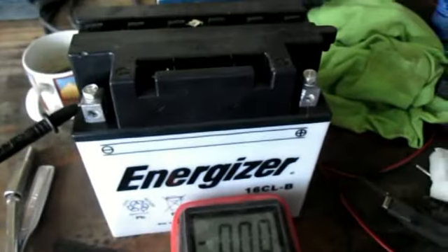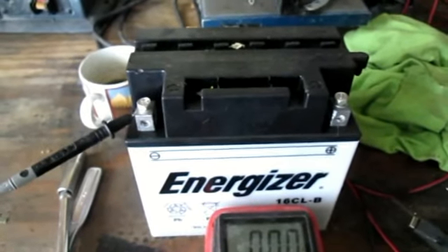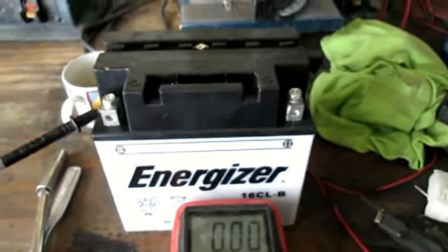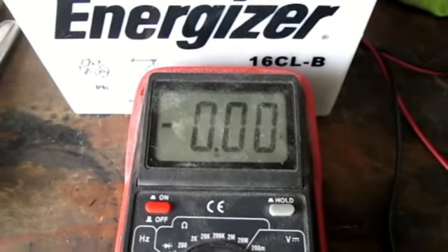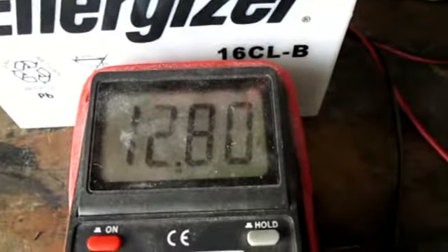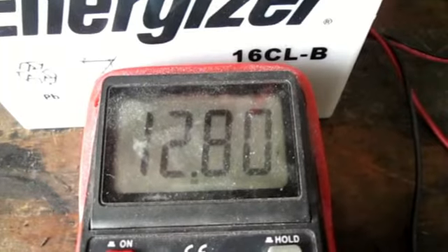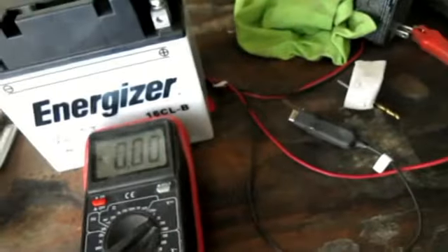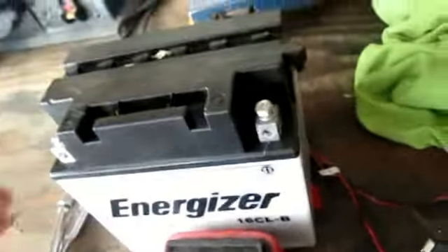We just finished charging the battery for about 10 hours last night. Then I pulled the charger off and let it sit overnight to make sure that the battery is holding a charge and you actually do have a good battery. Prior to charging, it was only showing 11 volts. As you can see, it held 12.8 volts and held it overnight for about 12 hours. So your battery is charged now — we're going to go ahead and install it into the jet ski.